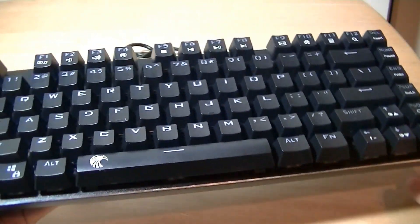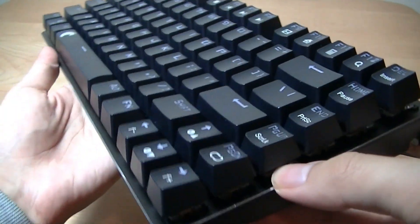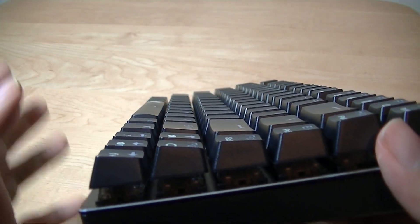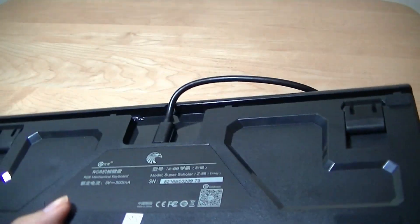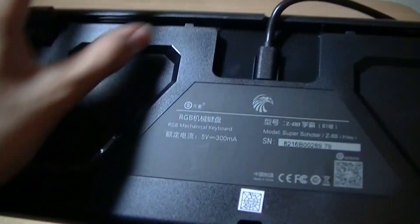There are also chamfered edges, which is a design staple of E-Element, and on here it adds a touch of something premium. Looking from the side, there's a slight dip towards the center, like most of these keyboards, so you have a slightly better posture when you're typing, and it helps improve accuracy and prevents your fingers from getting tired as easily. On the back, there are rubber feet that prevent it from sliding around, and there are also stands which you can pop up for elevated typing.